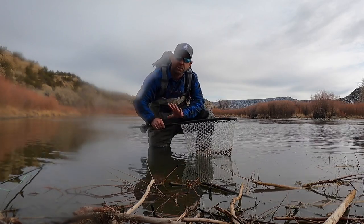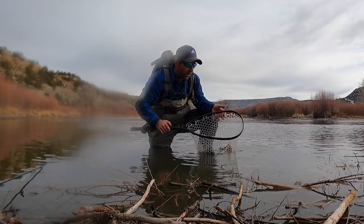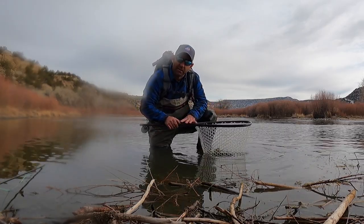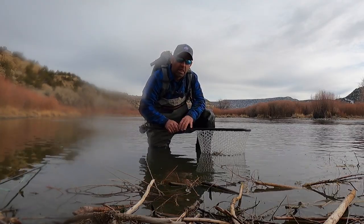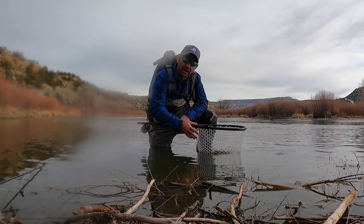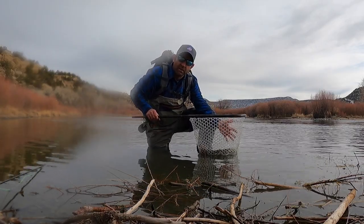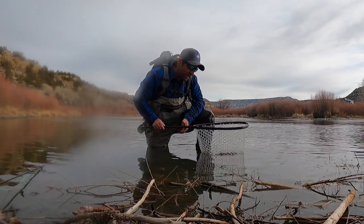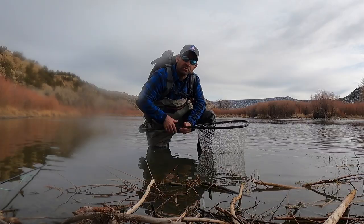The first thing you need to do is make sure you get yourself a quality net. This one's made by Fishpond and will run you about $150 to $160. You can go to your local Cabela's and pick up a nice net with the proper mesh — like this clear plastic one here.